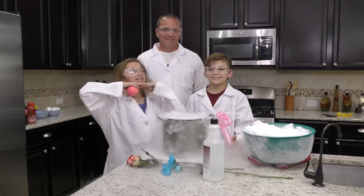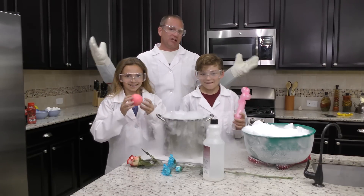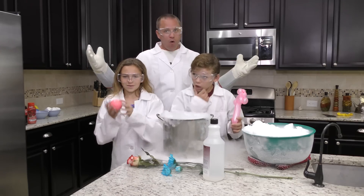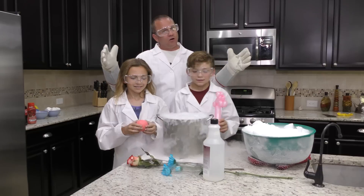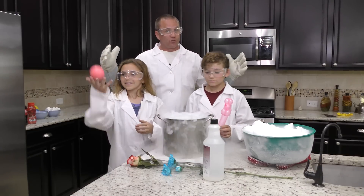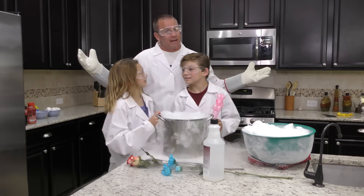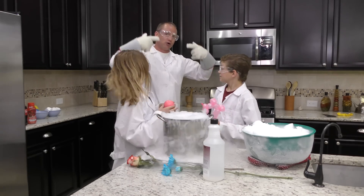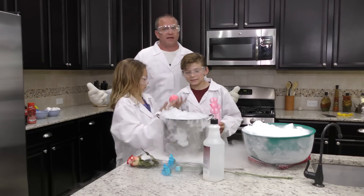Hey guys, it's Gretta Davison and today we are going to be making some homemade liquid nitrogen. Now we have to say this is very, very dangerous so all of you at home do not do this unless you have adult supervision and someone that actually knows what they're doing. Unfortunately we couldn't find anybody like that but we have these awesome lab coats, goggles and super cool gloves so we're going to do our best to pretend.